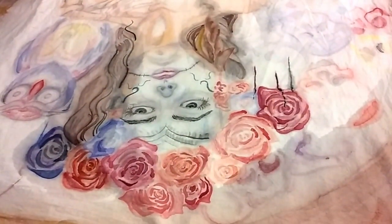And Kim, last but not least. Yes, ma'am. What are you doing? Tell us. Watercolor Day of the Dead. That's beautiful. Thank you. Those roses are turning out nice.